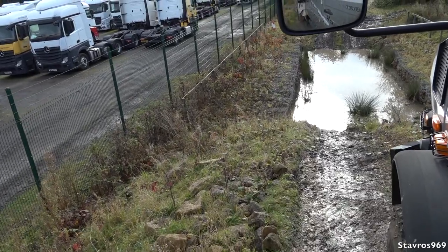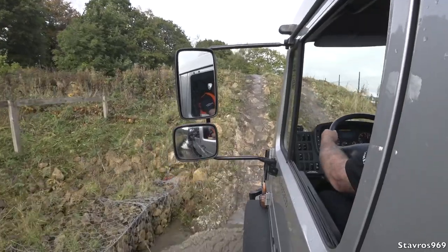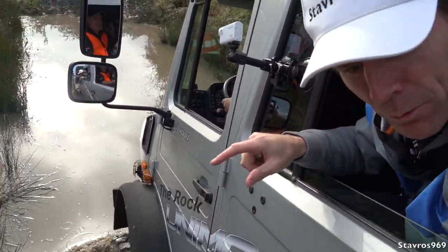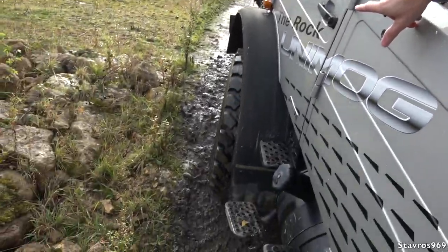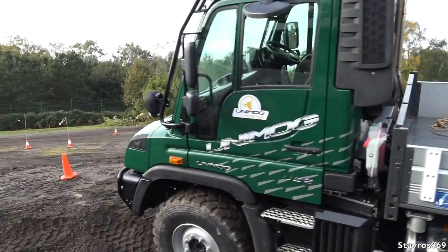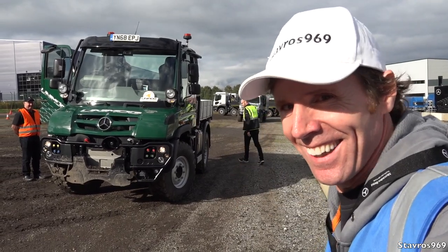Oh yeah! Oh my God! This is a bit steep - wow, that was very steep. They're well capable these Unimogs, watch this - they're just a piece of cake to it. Okay, I'm now about to hop into the Unimog. This will be my first time ever driving this truck and we're going to do a bit of an off-road section here and see what it's like. I'm looking forward to this.